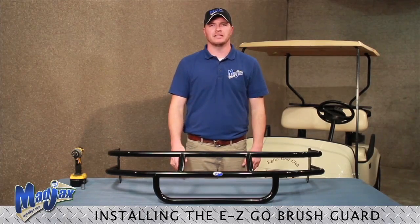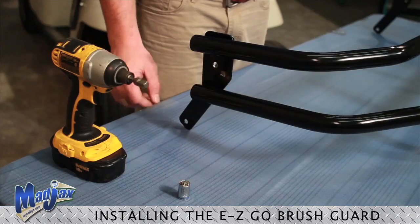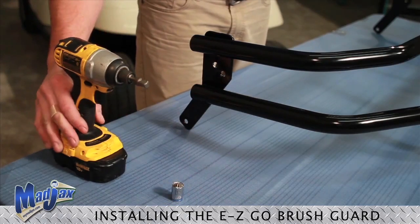Hello, today we're installing a Madjax brush guard designed for our EZGO TXT. We will be using a 13mm socket and a cordless drill.